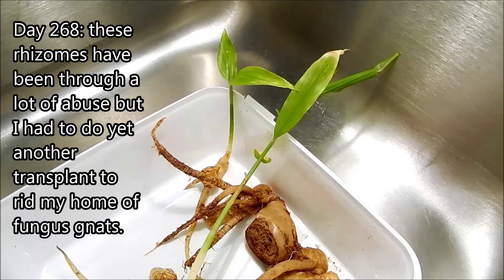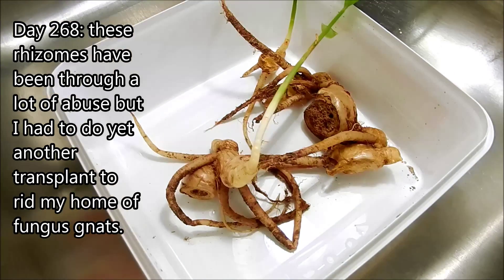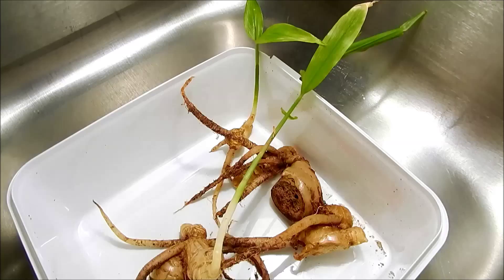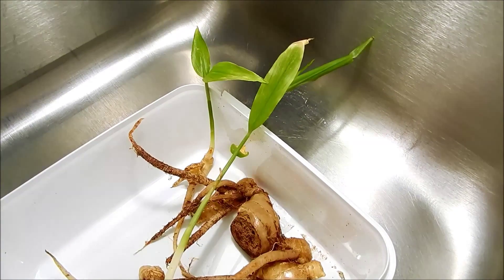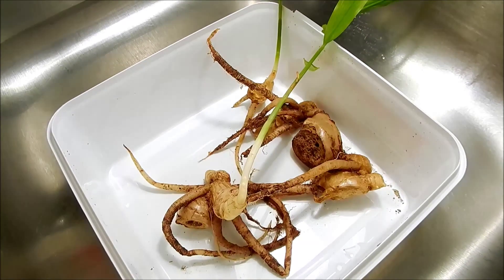It's day 268 and these rhizomes have alternated between being dried out too much and being soaked in hydrogen peroxide constantly. I sprayed some water on them but they're not going to last too long under these conditions.